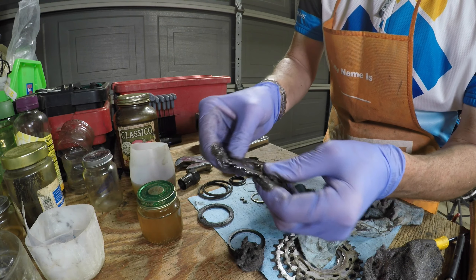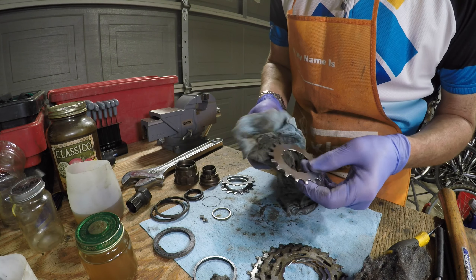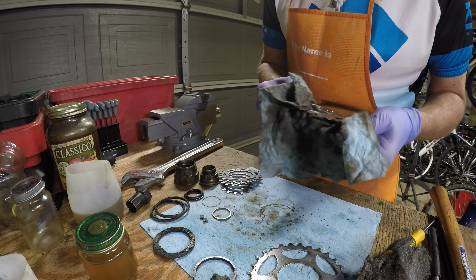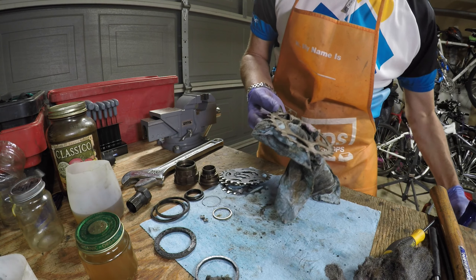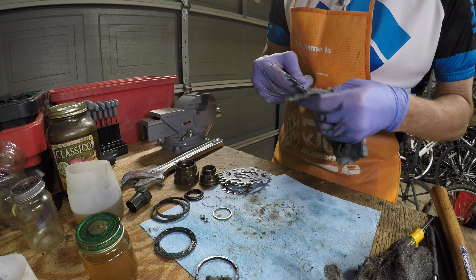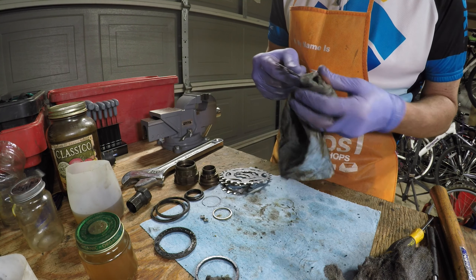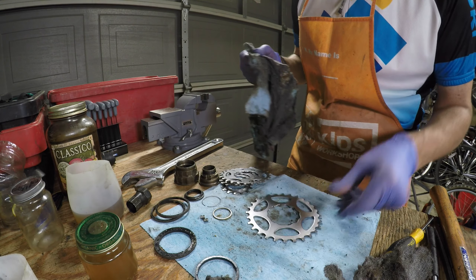None of the teeth were broken, bent, or worn — it wasn't even scratched really. It was in such good condition that I was slightly amazed. I went through each sprocket from the small one to the larger one and they all looked the same. That's why Shimano in the late 80s and early 90s was really in their heyday — an excellent company. Each sprocket was just fantastic, and I knew this was going to be a nice restoration project.